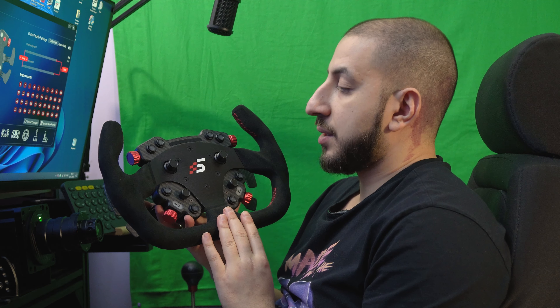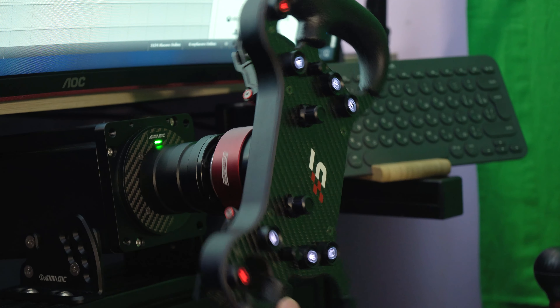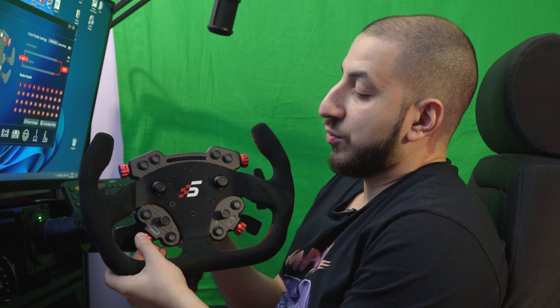The total construction weighs around 850 grams. I would recommend this wheel for those who have an Alpha 15 Nm or Alpha U 23 Nm base; for the Bass Alpha Mini at 10 Nm, I think it would be too heavy. Another feature of this wheel is that due to the cutoff at the top, it has an interesting balance — the center of gravity is somewhere at the bottom, and this is sometimes felt when you work with the wheel due to a pendulum effect. The wheel is covered in very pleasant alcantara, with no seam at the grip area — everything is glued, so you won't encounter the problem of a seam rubbing your fingers.